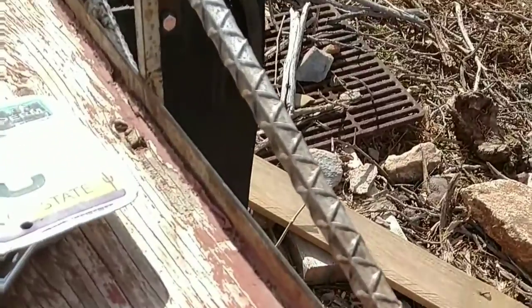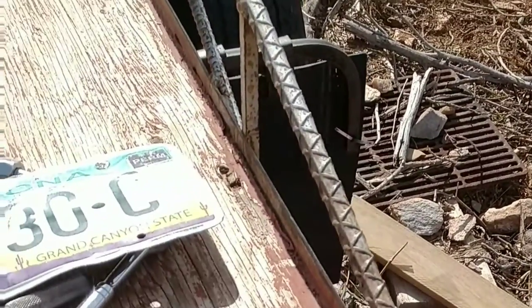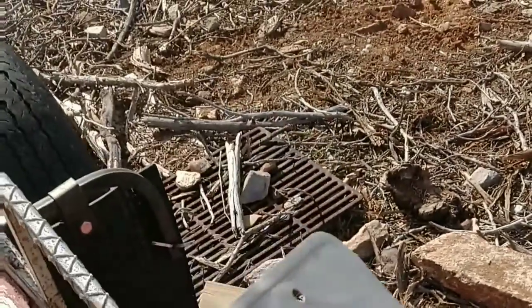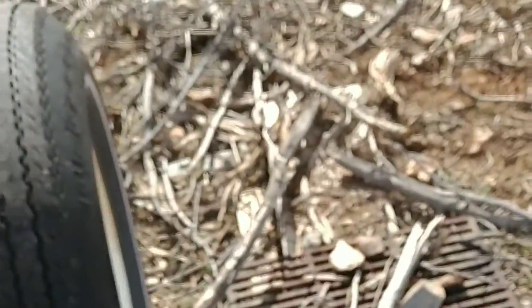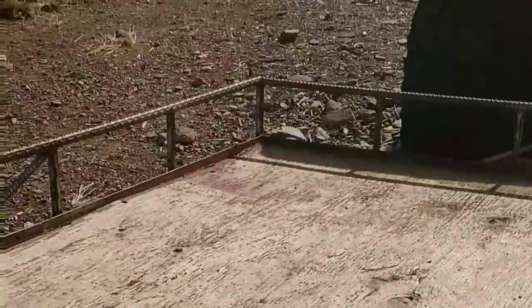Also, the license plate was here, and all it did was get bent up and crinkled. So I'm going to move it over to the mud flap.